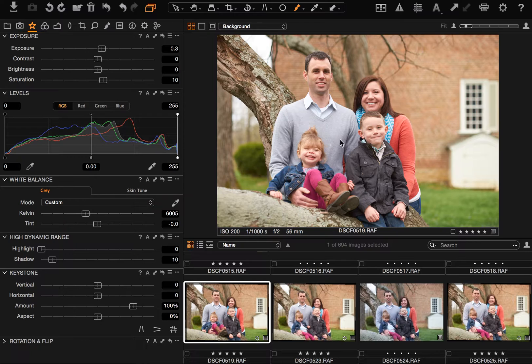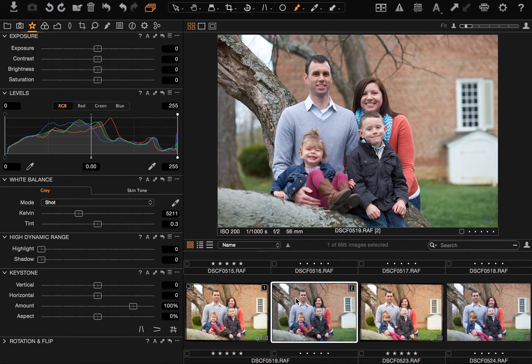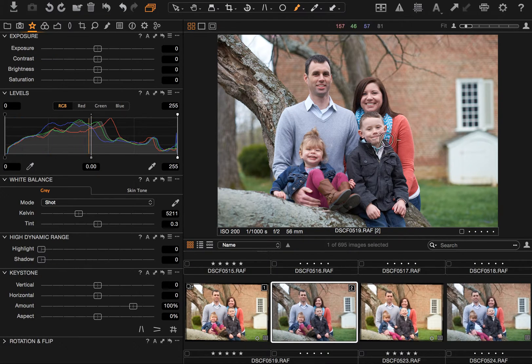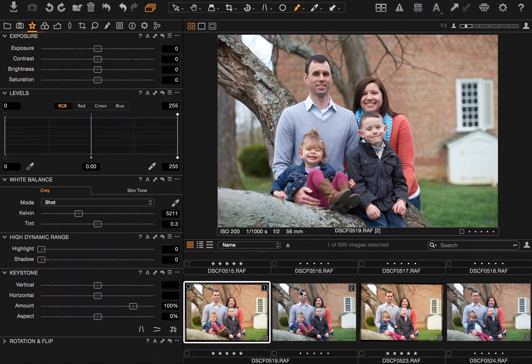So the first thing I'm going to do — this is an image that I've already made some adjustments to. One of the cool things about Capture One is that you can create a new variant that will give you the option to have a duplicate version of that image with no adjustments on it. So you can start from scratch, try a few different things, and then flip back and forth between the two to compare and see which one you like better.